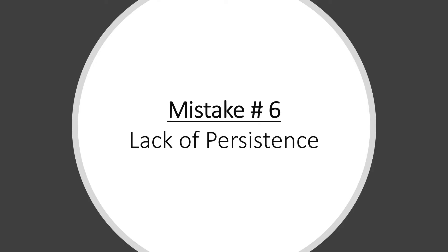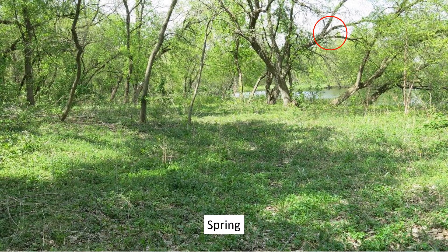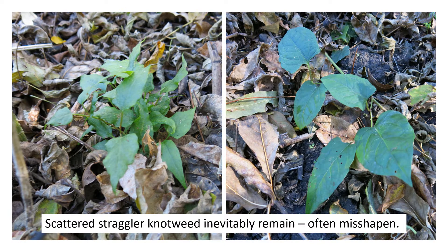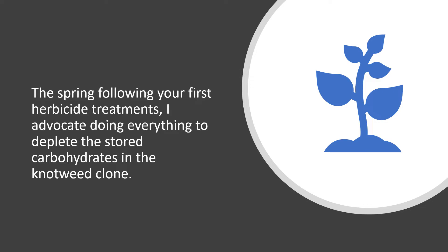The sixth mistake is not being persistent. If you do your application properly, you should kill over 90% of the knotweed on the site. In the spring, as other plants come up, you may not see much evidence of knotweed. However, if you look closely you will start to see stunted and deformed knotweed plants that have been affected by the herbicide but are still hanging on. During the spring following your first herbicide treatments, do everything possible to deplete the stored carbohydrates still left in the knotweed clone.